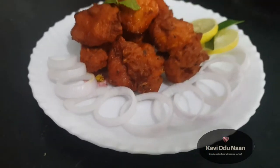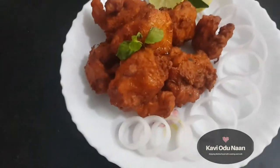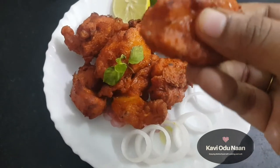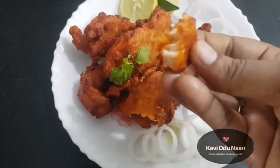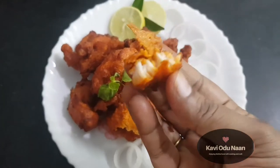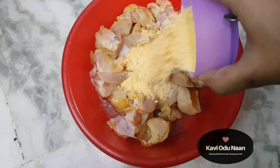I will walk you through it step by step. The chicken is soft and juicy, made in a bag. I am going to make chicken 65 with a layer of crust.